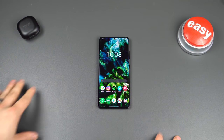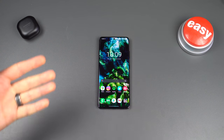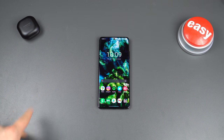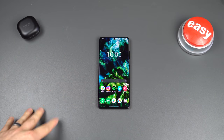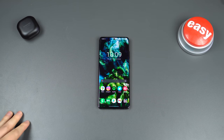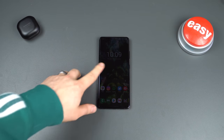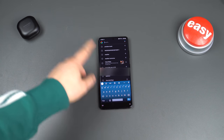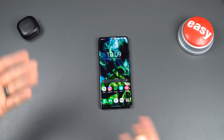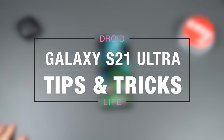Hey everybody, Tim here back again for Droid Life. We are back with the Galaxy S21 Ultra. We're going to keep that coverage rolling — I've already done the unboxing, Kellen's done the first 10 things to do with the Galaxy S21. Before we do our full review, which should be here pretty soon, we've got to do tips and tricks. Samsung bakes so much stuff into One UI 3.1 on this device, and of course there's the newness with Android 11 itself. Grab some popcorn, get comfortable — Galaxy S21 Ultra tips and tricks.